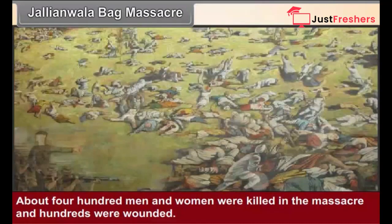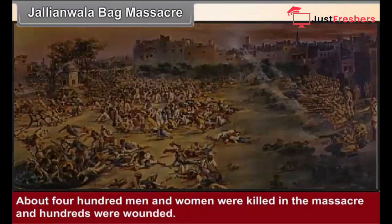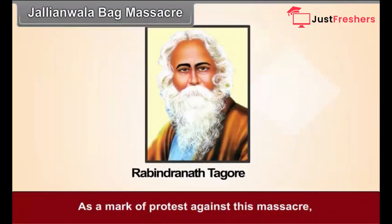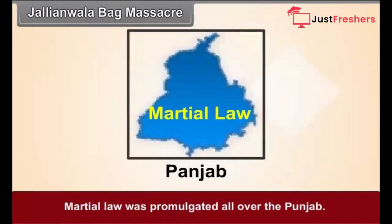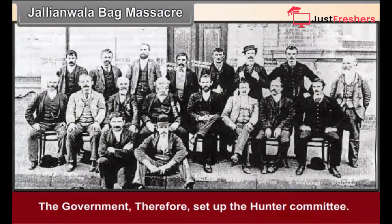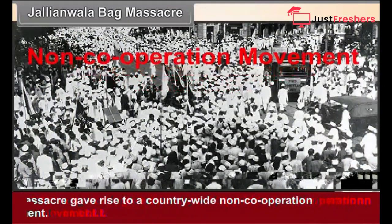About 400 men and women were killed in the massacre and hundreds were wounded. Michael O'Dwyer, the administrator of Punjab, was responsible for this massacre. As a mark of protest, Rabindranath Tagore renounced the knighthood conferred upon him by the British government. Martial law was promulgated all over Punjab. Later, the Indians demanded an inquiry and the government set up the Hunter Committee. This massacre gave rise to a country-wide non-cooperation movement.